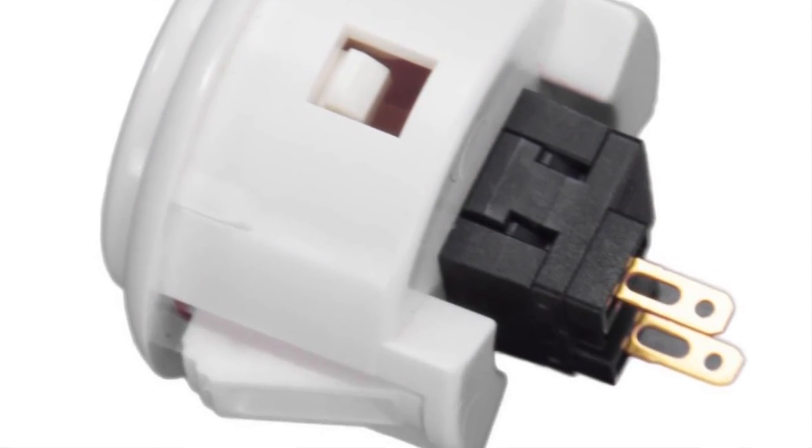I actually saw on the internet in several different places — just forums of people talking — saying you can't use a regular button like that, you have to use the kind that is always on. That's simply not true. The momentary-on switch is definitely the preferred way to go — it's the only way to go really. As far as installation: if you're a do-it-yourselfer, there are two terminals on the switch and it doesn't matter which one you use.